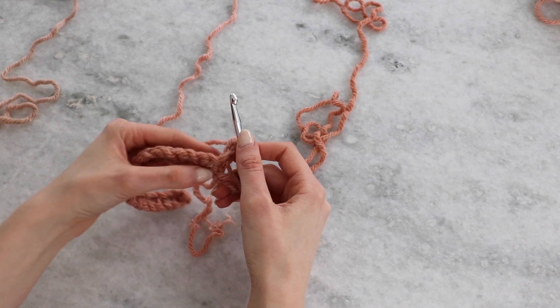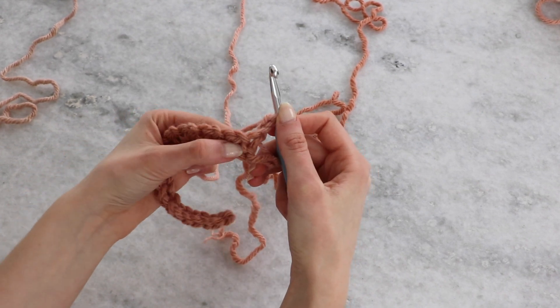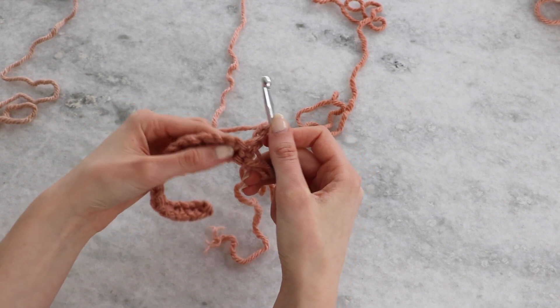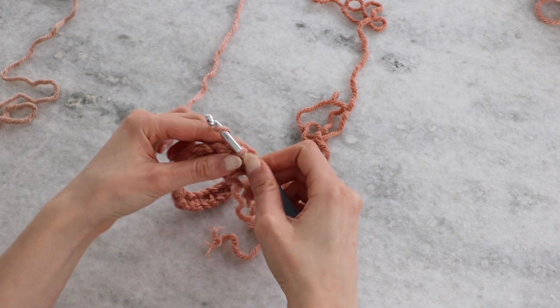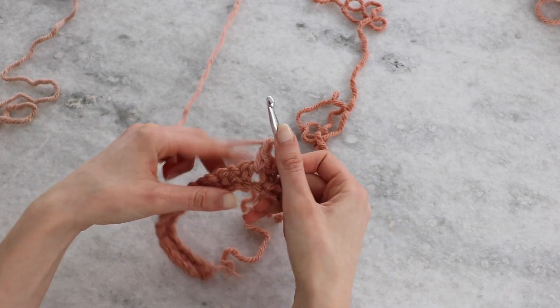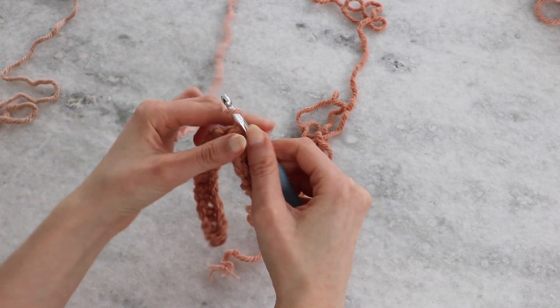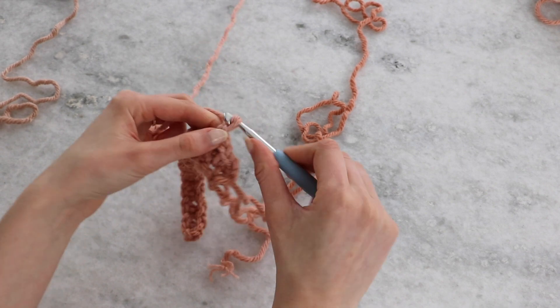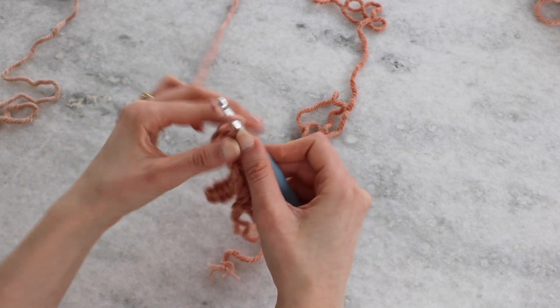The gaps now are where we're going to single crochet into — you can see they're pretty big and easy to insert your hook into. Single crochet right there, then chain one, and single crochet into that next gap. Chain one. You can get the idea of how easy it is to work into those gap spaces.